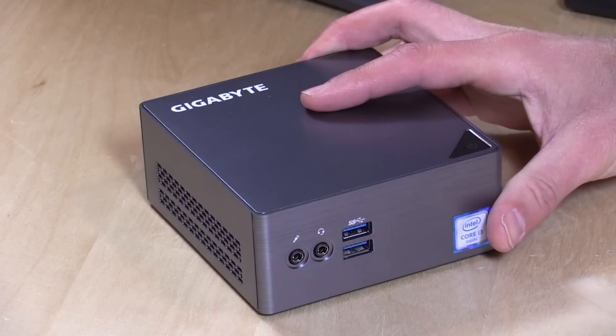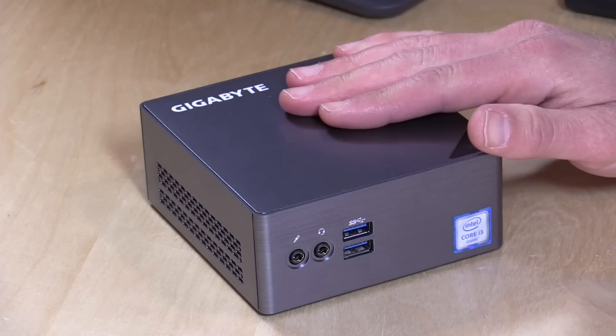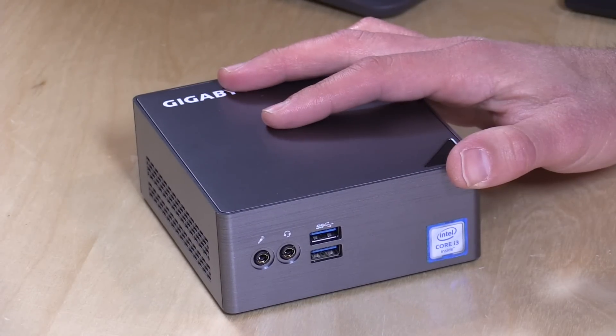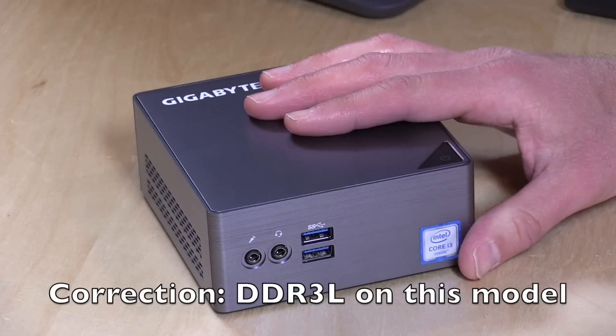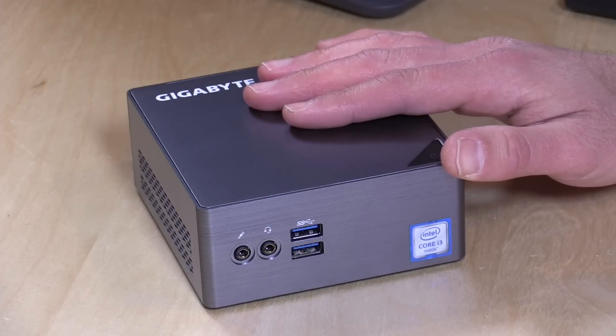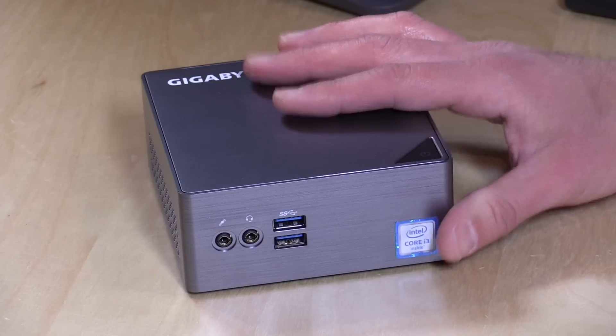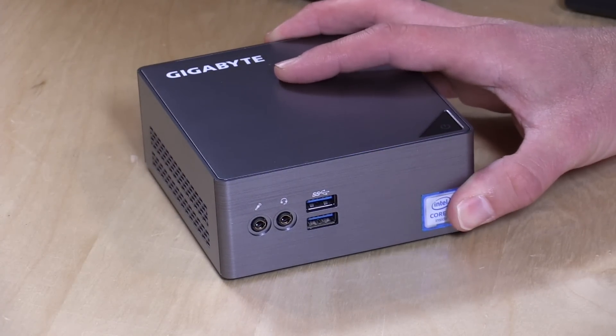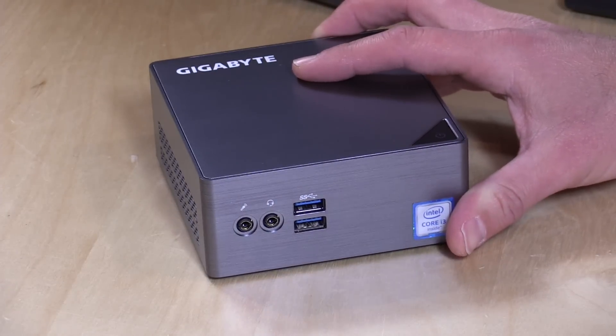This one has an i3-6300 Skylake chip. Because this one is pre-configured, it has a one terabyte 5400 RPM laptop-style 2.5-inch hard drive with a SATA connector. You can also use an M.2 SSD in a slot inside, so you can run two hard drives internally. It has two SODIMM DDR4 RAM slots up to 2,133 MHz, and AC wireless is built in. This configured unit with 4GB of RAM, the terabyte hard drive, and Windows 10 is $499, or bare bones with no RAM, hard drive, or license for $279. We're going to boot this up and do a Plex server test, then take it apart.